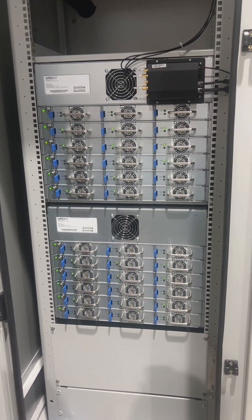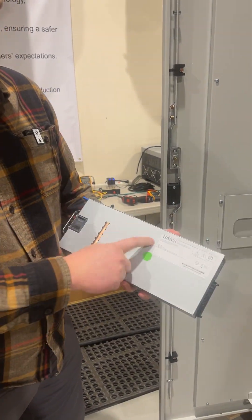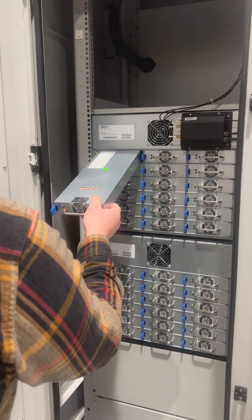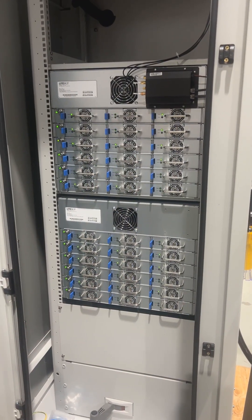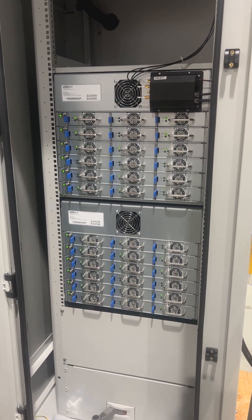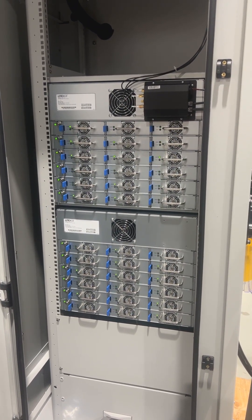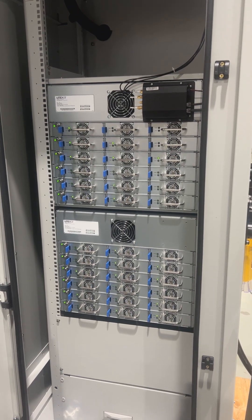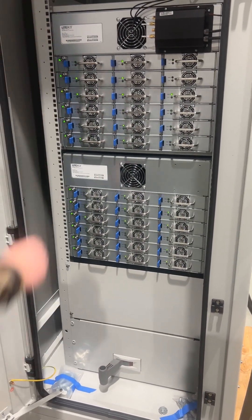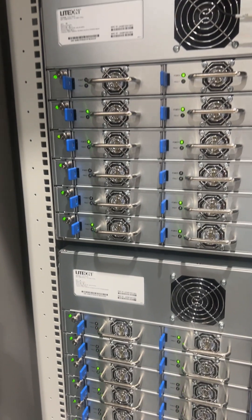Each one of these modules is 3.3 kilowatts of power. What we're doing is leveraging LiDON's power conversion technology and scale. Each module is 3.3 kilowatts, in a row of three for 10 kilowatts per row. What you see here is two 60 kilowatt stacks. The stacks are controlled by this unit here on each one, which handles all of our controls, contactors, and communications.